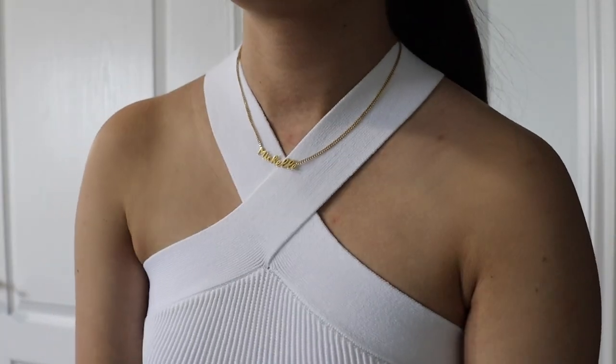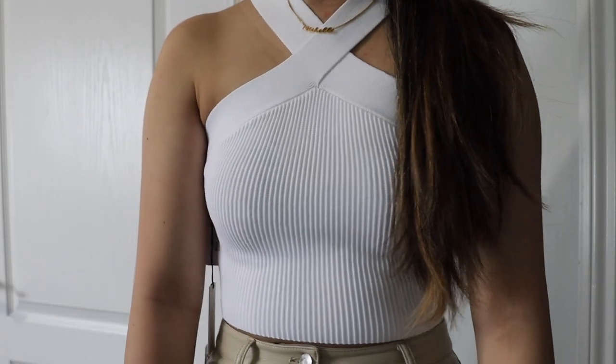The next item I grabbed from Aritzia is a tank called the Lexicon Tank from the Babaton collection. It's a halter style tank, which I love — it's not just a regular one. The material is a thick ribbed fabric very similar to the sculpt knit tank. I think this top will be super trendy in the springtime and makes your outfit look so much fancier. I definitely recommend sizing up one or two. I got an extra small and even with a small chest it's super tight, so I'm going to exchange it for a small. I got it in white because it matches everything.